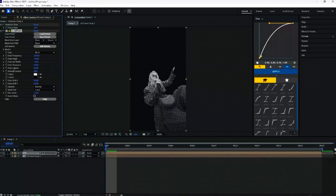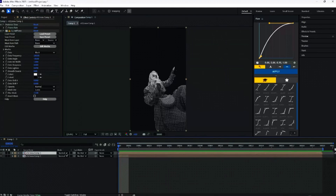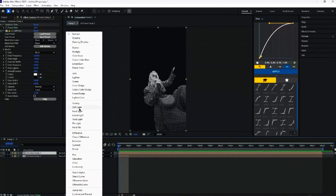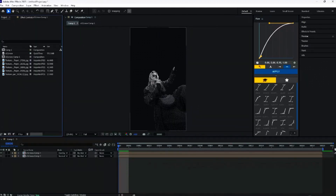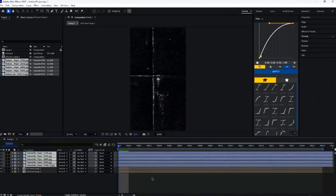After this, you want to come down here to this comp, toggle switch the mode, and change the mode layer to overlay — so then the color comes back. It's nice and interesting. Go find some paper online, some black paper, and just drag it all in.